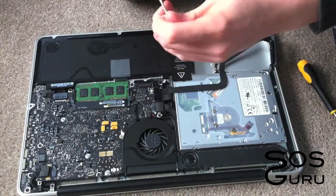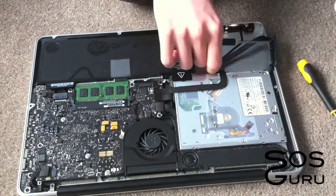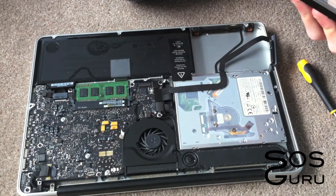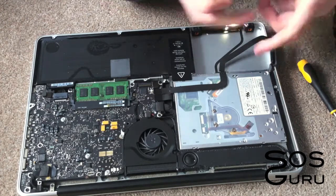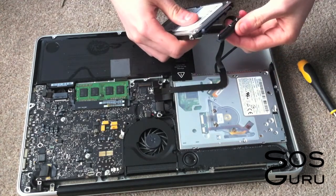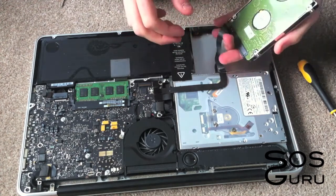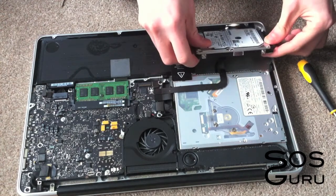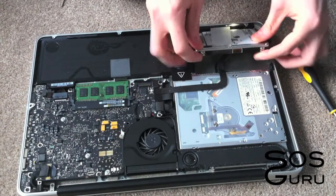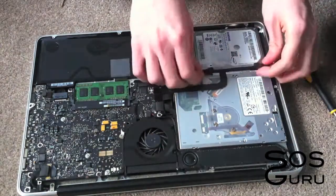Once that's done you can get your new hard drive out. You need to put all those pegs back in so it will be held into the laptop properly. Once that's done you just need to put the side connector back on — just line that up and push it on like that. Then, almost forgot, you need to put on the plastic tab that you took off the old one, so that if you need to replace this one in the future you can easily get it out. Just let that drop down and then secure it with the piece of plastic.